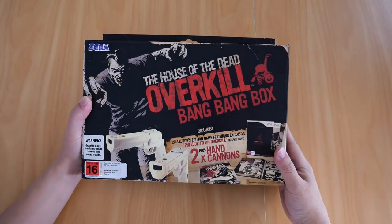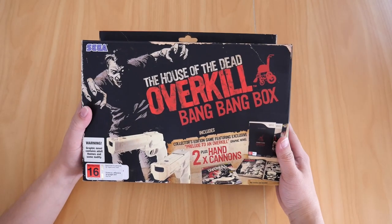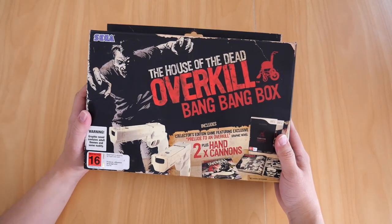Welcome back to another video. Look what I found sitting at the back of the shelf — I almost forgot I had this. The House of the Dead Overkill Bang Bang Box for the Nintendo Wii. There we are folks.